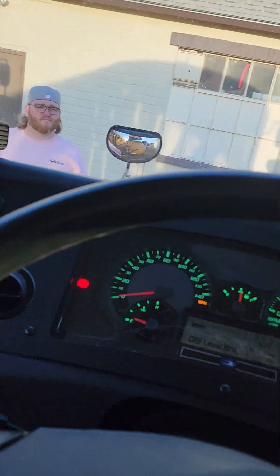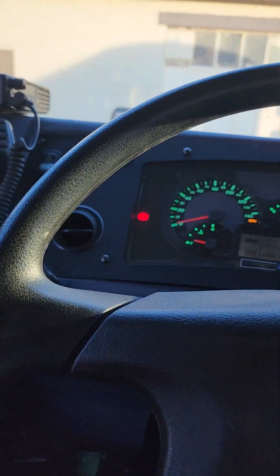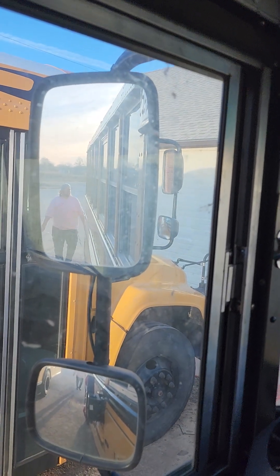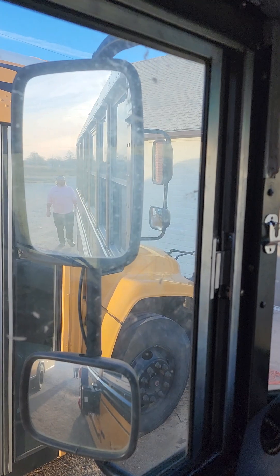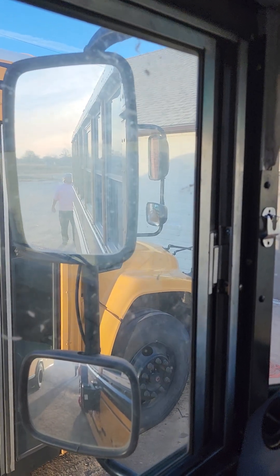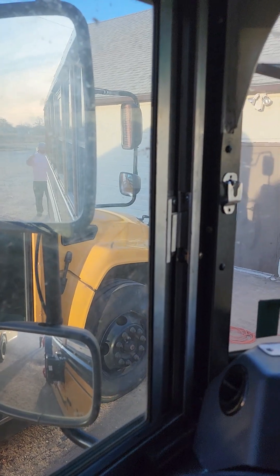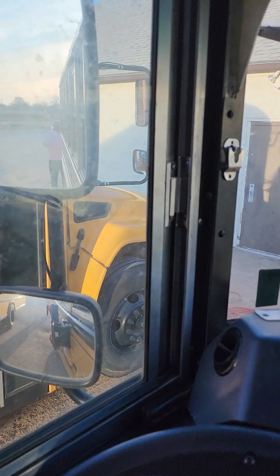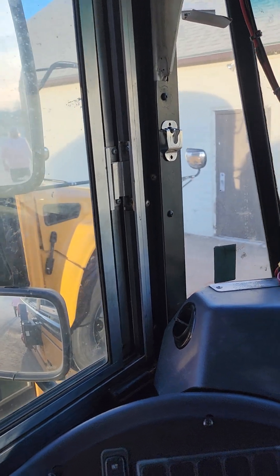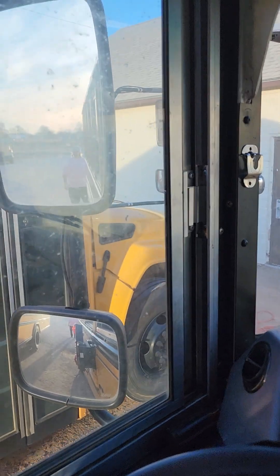Our helper goes to the back of the bus to check the rear. We verify left turn indicator, right turn indicator, four-way flashers, brake lights, reverse lights and beeper. We also confirm the rear ambers and loading lights are all working.